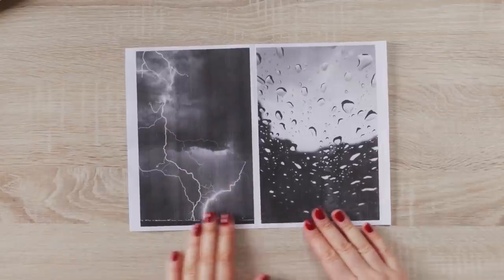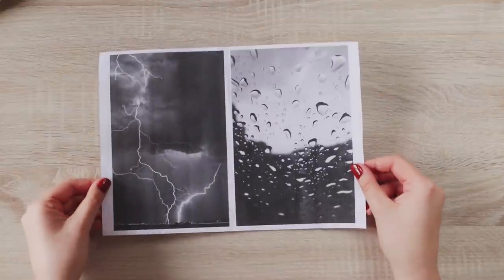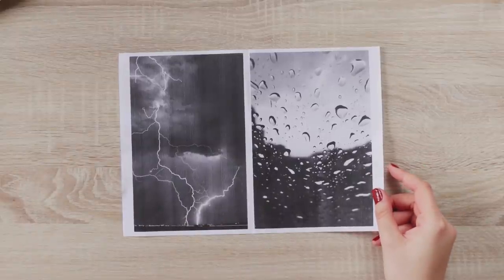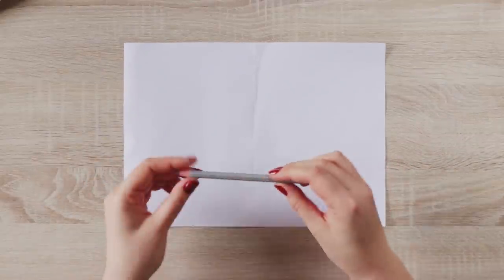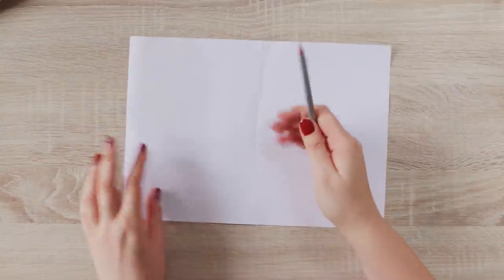One tip: if you're someone who rather prefers having some sort of an outline to work with but you don't want to draw it yourself, you can actually print out your reference image and transfer a few guidelines onto your watercolor paper. I already printed out the reference images at the size of the painting I wanted to create, but of course you can choose any size you want.